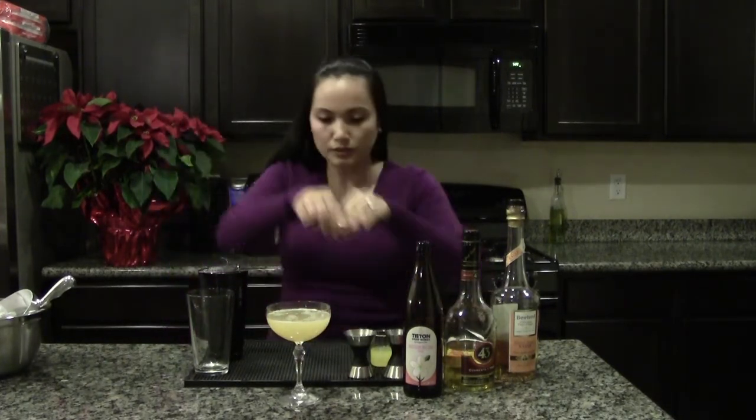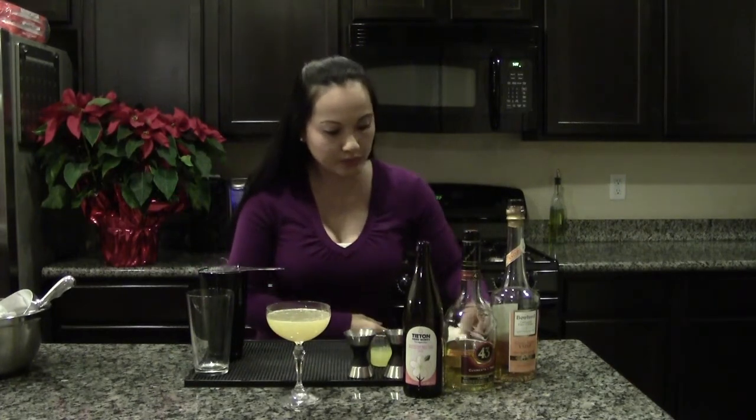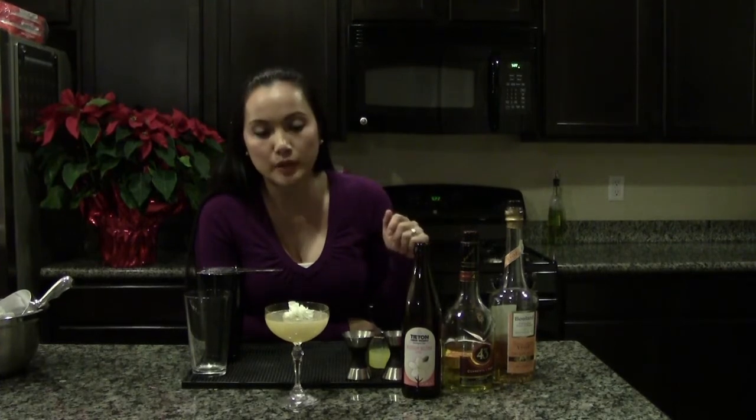Give it a little orange zest to brighten it up. Garnish it with a beautiful edible white flower. You can use orchids, chrysanthemum, or any other edible white flower. Carnation was the only one I could find this time.